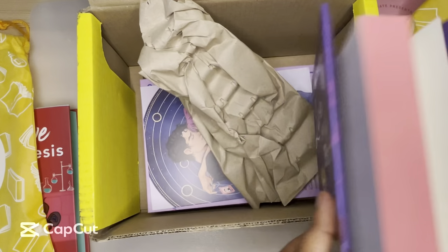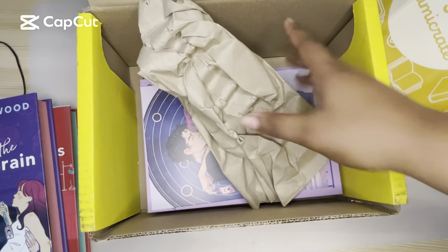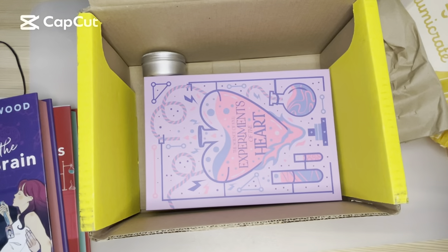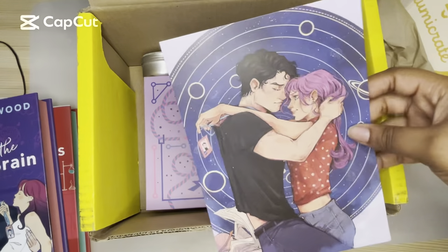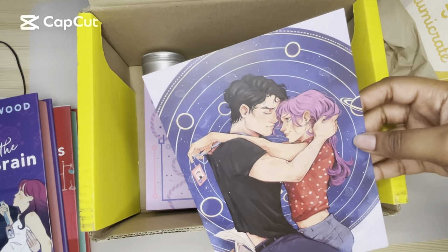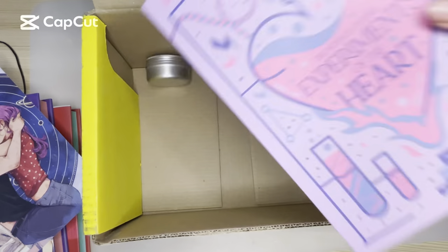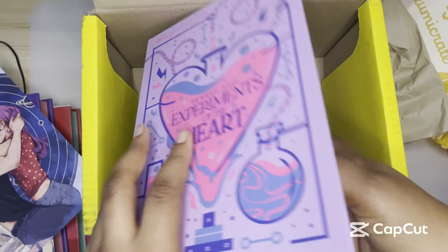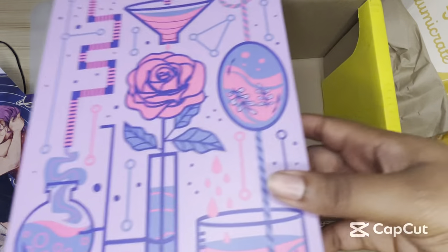I thought because in the Love Hypothesis it talked about her friend's romance, I thought it would be a continuation, but it's not. So we have a print from the book. Oh, this is the author letter — this is really cute. I love this. The art is amazing. And then we have this little fake book. I don't really have a use for this, but it's cool.